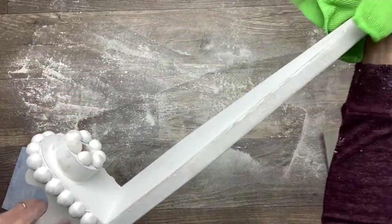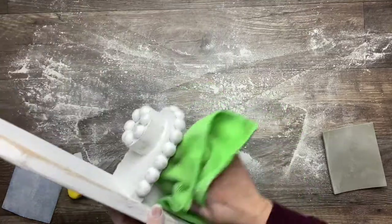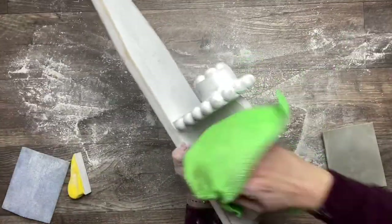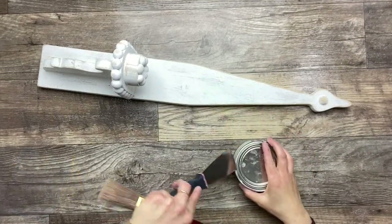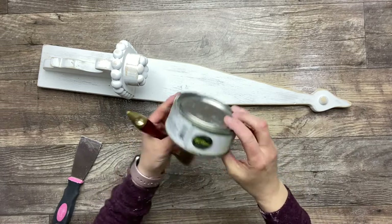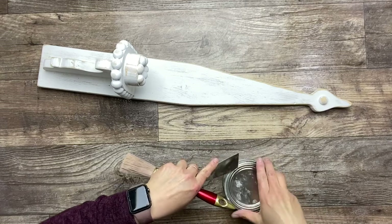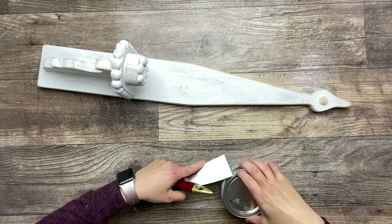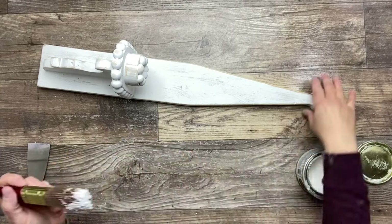Now getting rid of all the dust and giving this piece a really, really good clean. I'm using some white wax by Bear to protect this piece and give it a nice finish. I'm simply brushing this wax on and then buffing it with a rag.